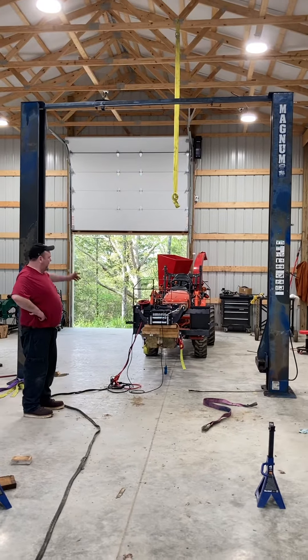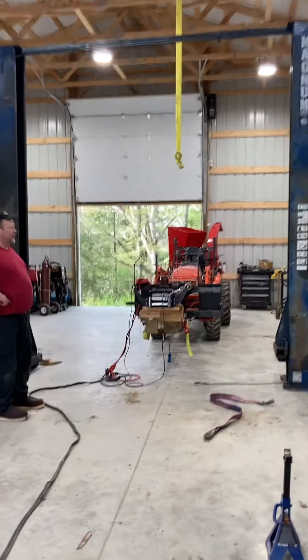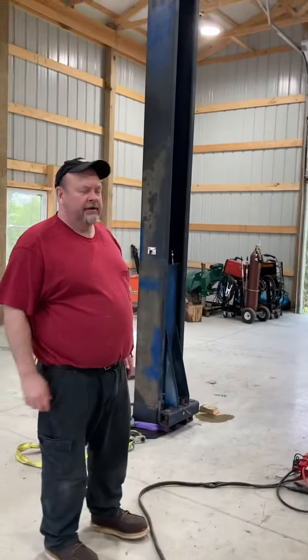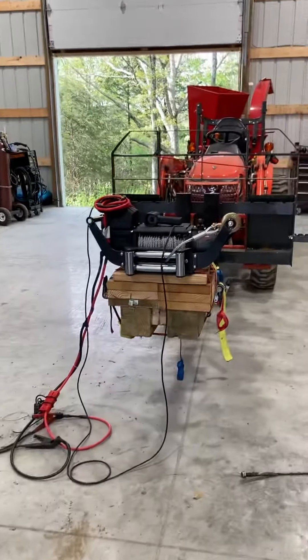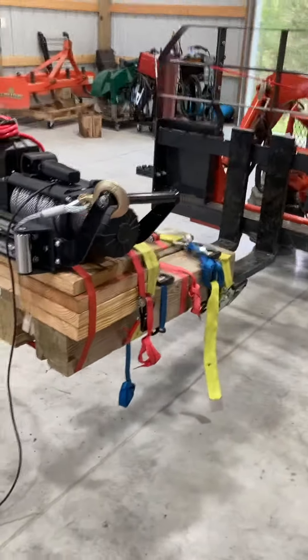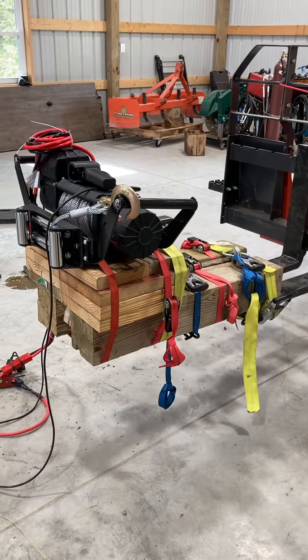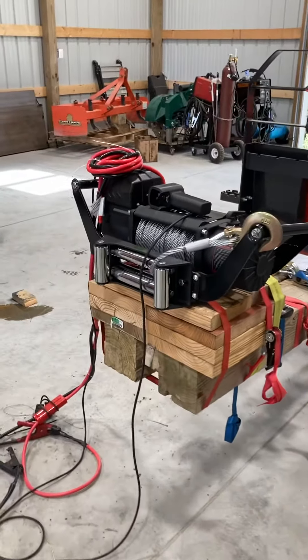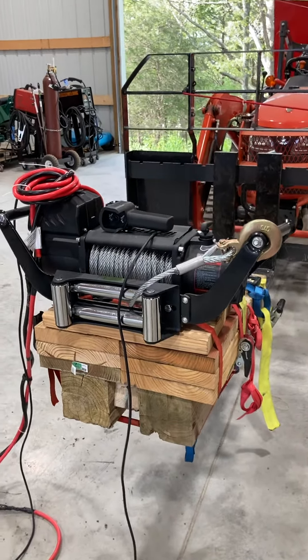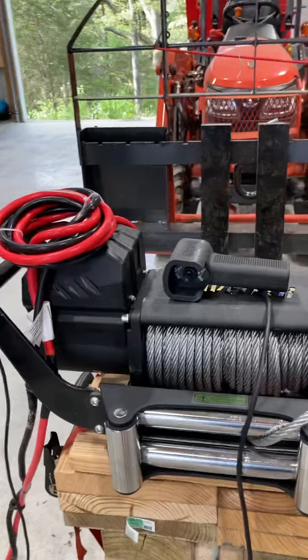My little tractor really didn't have enough lift to lift it up, so I had to improvise. I jacked all this up on my forks and put a winch — a 12,000 pound winch from Tractor Supply — and it gave me enough strength to lift it up.